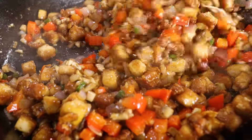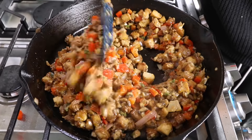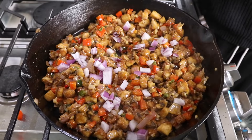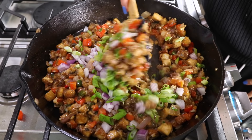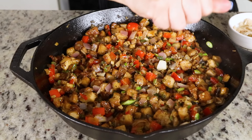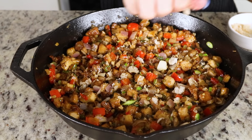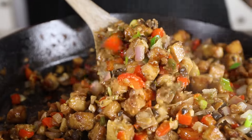Then we have some vegan mayo — don't skip this, it adds great richness to the sisig and kind of brings everything together. It adds fat so things start to fry a bit more in the pan. We finish it off with some raw red onions for crunch, a drizzle of lemon juice (calamansi is ideal but lemon or lime works), and some green onions. If you have it, top with vegan chicharon made out of mushrooms — it's so reminiscent of childhood and great to dip in vinegar. Top it off and you're ready to dive in.